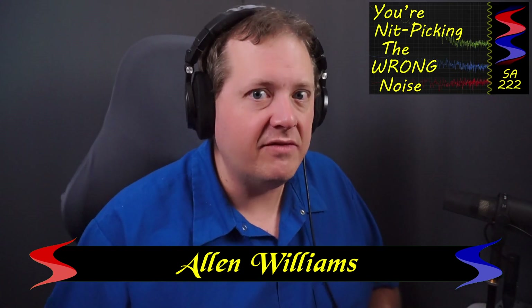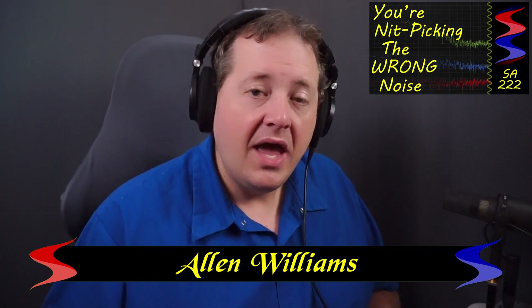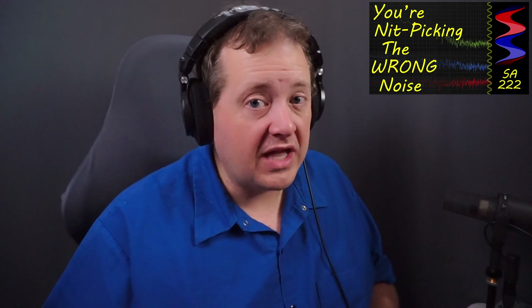If you've been watching this channel for a while, you've heard me say things like do not nitpick the wrong kind of noise, and I made a video about it if you'd like to check it out. And when asked in live streams or in the comments in my videos, I've also said I do not recommend buying an audio interface unless it has at least 70 dB of gain.